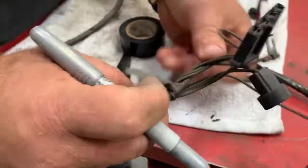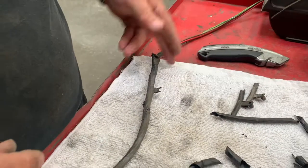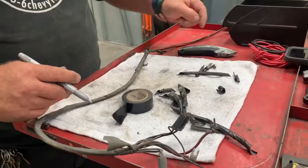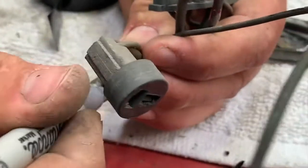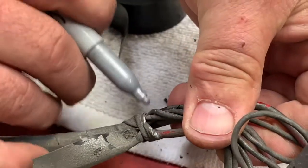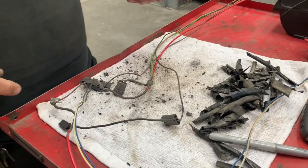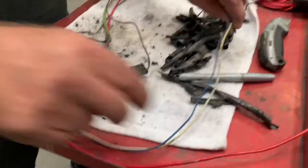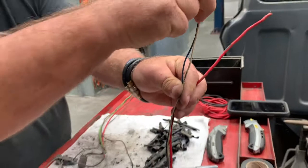As I'm pulling this off, anywhere there's a split out where the wire splits I want to mark that, and any keepers I want to mark. I also want to mark where the end of the loom tape goes. This has been converted to an internally regulated alternator — I can tell because these wires here are the power wire and the feed wires for the alternator.